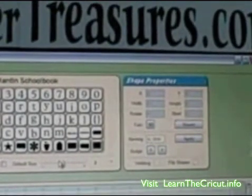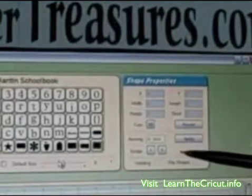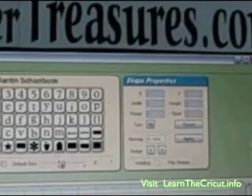Now we're going to come over to the right-hand side, and you're going to notice the nudge buttons here — we're going to be using those in a moment. Then down below, I want you to notice the welding button. Those are going to be very important in just a few moments.